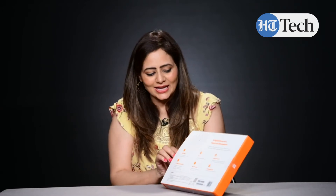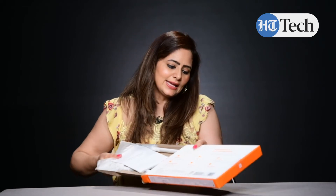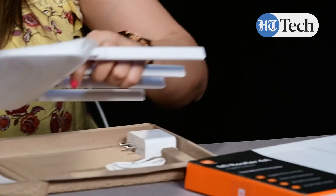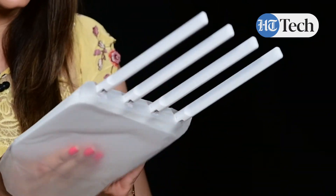I think we have done enough reading of the box. Now let's quickly open the box and see how this one looks like. This is MI Router 4A Gigabit. Then you get this setup guide — a manual sort of thing which talks about how you can set this up. Now let's take a look at the router.